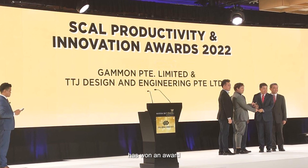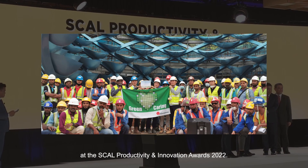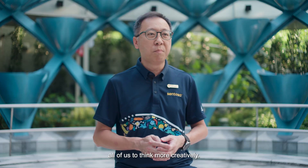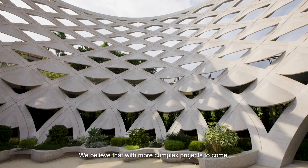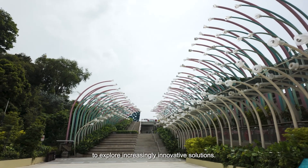We are proud to share that this system has won an award at the SCAL Productivity and Innovation Awards 2022. Unique projects like this help to challenge all of us to think more creatively. We believe that with more complex projects to come, we will have the opportunity to explore increasingly innovative solutions.